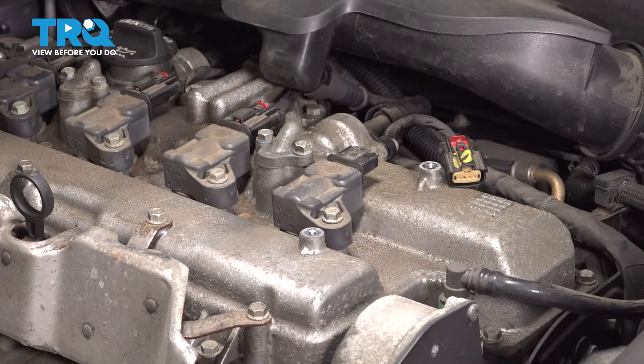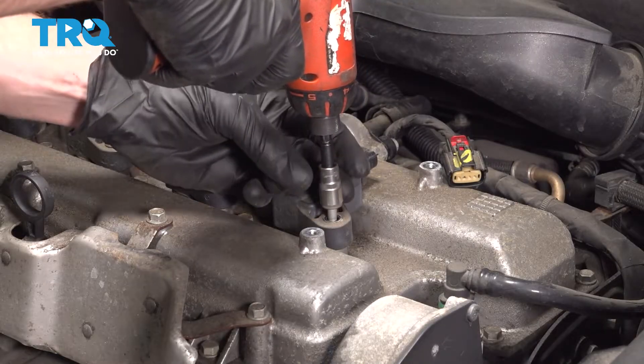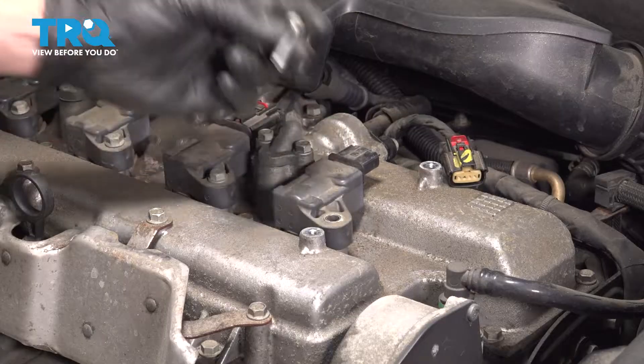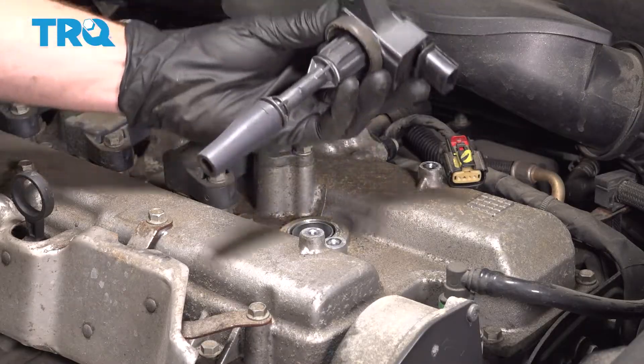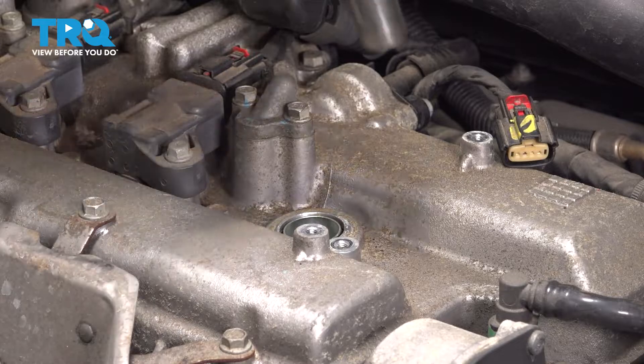Use a 10-millimeter to remove your mounting bolt. Take hold of the ignition coil, give it a little wiggle and lift it up and out of the engine. Use a 5/8 spark plug socket, an extension, and a 3/8 drive ratchet.